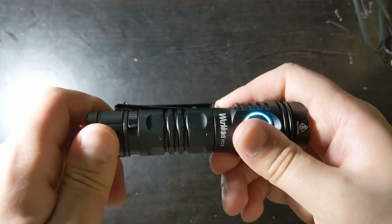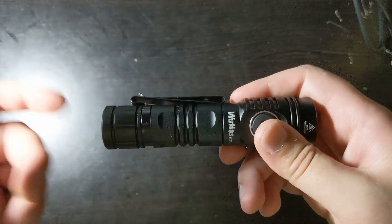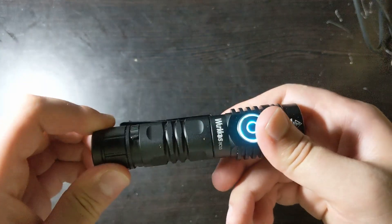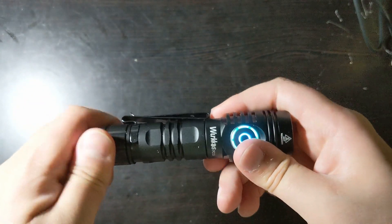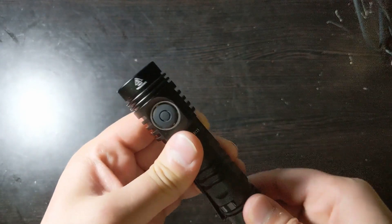I also like the fact that it has a mechanical lockout. If you want to turn off functionality completely to preserve the battery, or if the light is just bothering you, you can just turn it off mechanically and you won't accidentally turn it on. There will be no aux light anymore, and that's really nice.